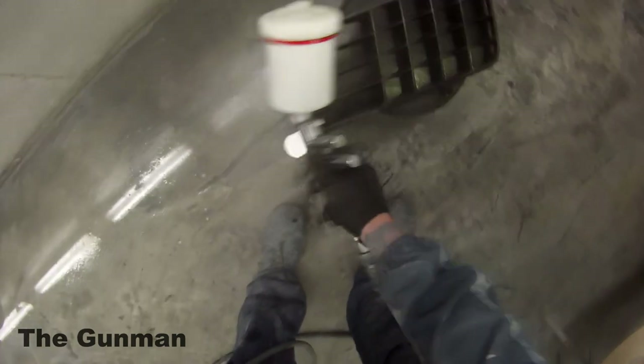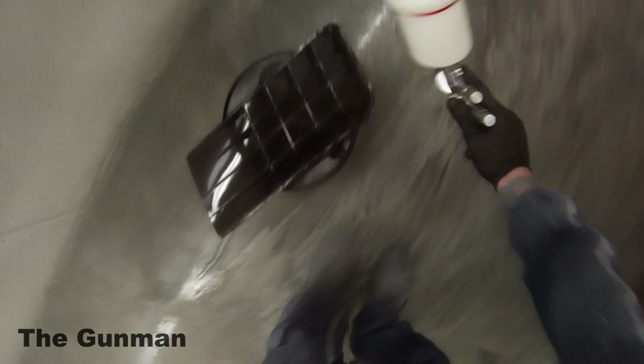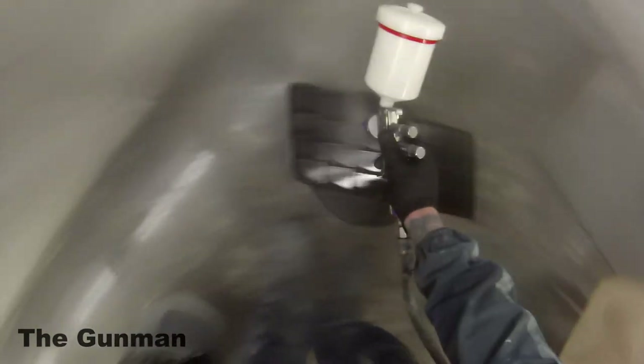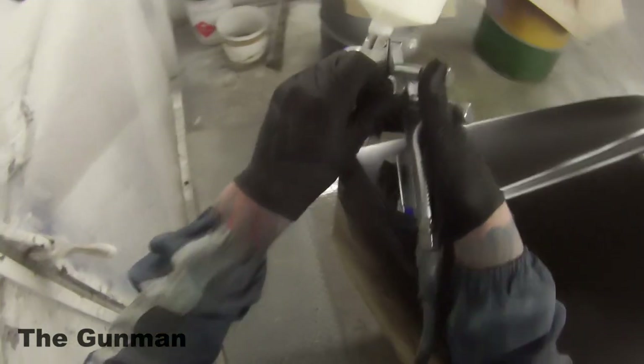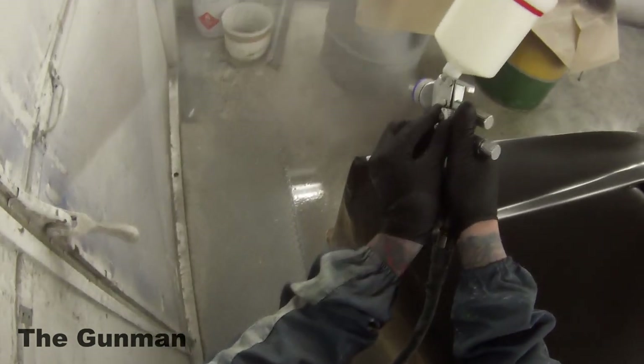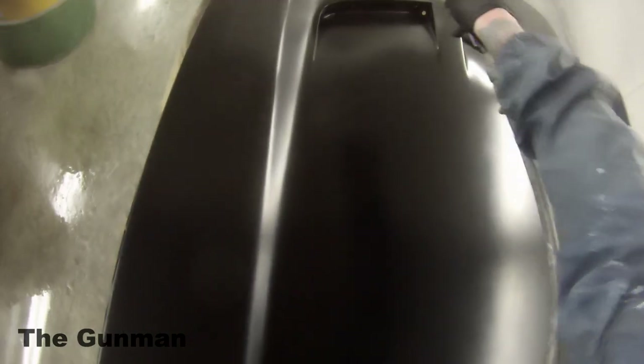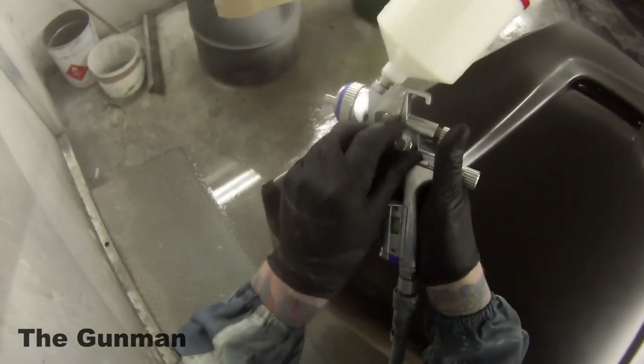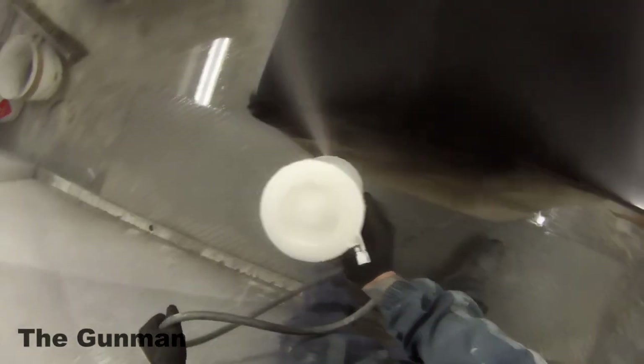We're about to start spraying, so I'll give you guys a run through the gun settings I'm using. This is my Satajet 5000B RP — it's got the 1.3mm fluid tip on it. The way I set this thing up is open that fan right up and then come back in maybe just a quarter of a turn. I've set the fluid at 3 turns out — put that fluid right in, there's a little notch, and you gauge 3 full turns out.